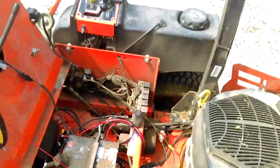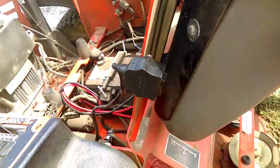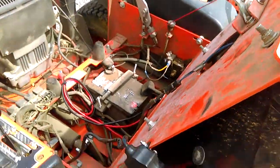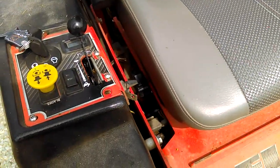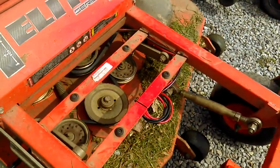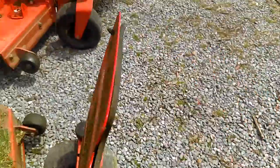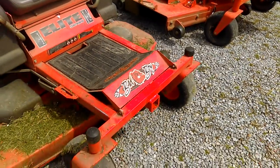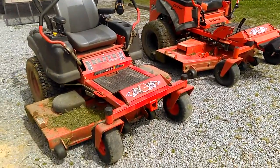I had to put my switch in a different spot on this one since it didn't have an accessory switch slot — I put my switch right here inside the seat area, simple enough. When I need it, I just cut my zip tie and run the wire out the side.